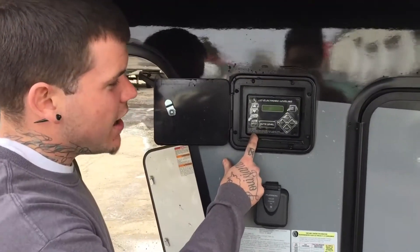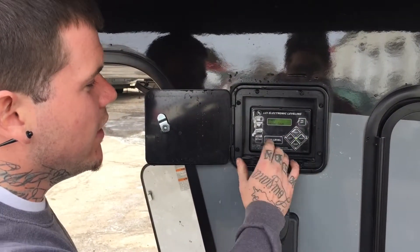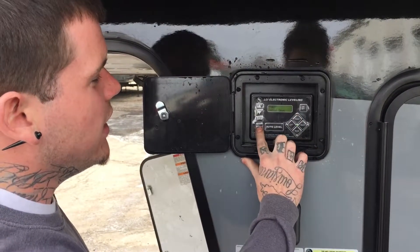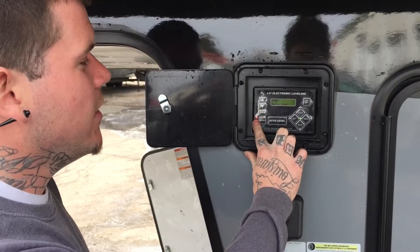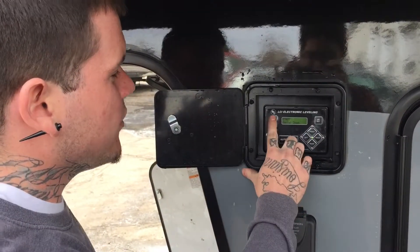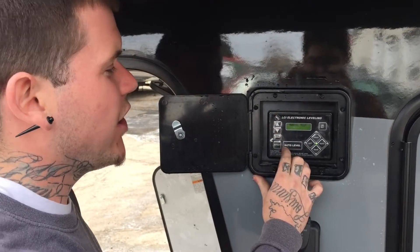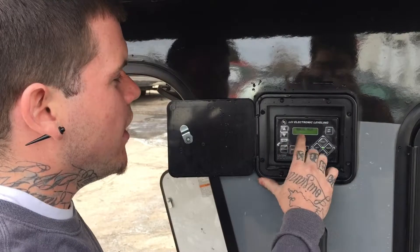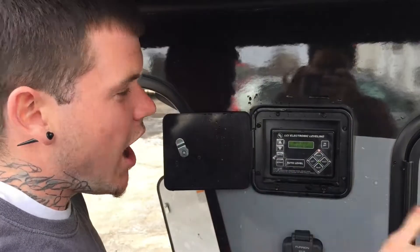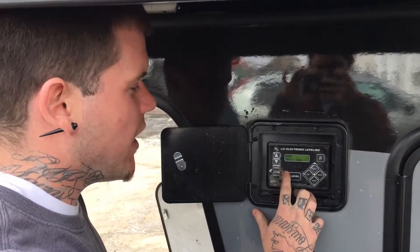Here we have the LCI leveling controls. It's got an on/off button. To raise it, it's already in the raised position so you can raise the front up. There's a retract button with a red indicator light — when that's on and you hit 'front,' it lets you take it down. There are also modes: you can go to manual mode if it's throwing an error code so you can still get the jacks up or down. Once you're off the truck, there's an auto level button — just hit it and it'll auto level the whole camper and auto adjust height.